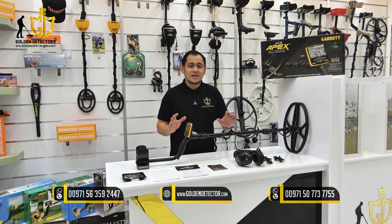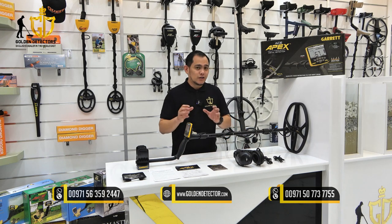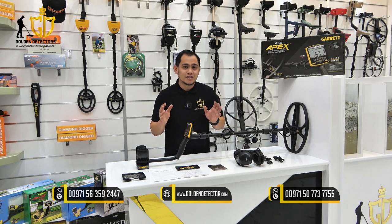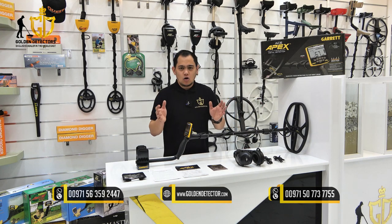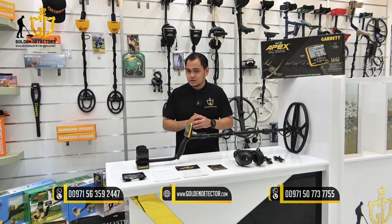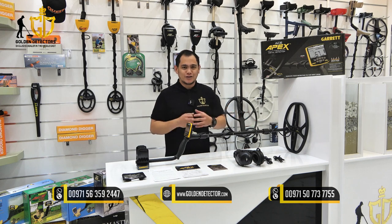With multiflex technology, simultaneous multifrequency, and multifrequency salt — all waterproof up to 3 meters — with a lot of features for all coin hunters and treasure hunters, whether you are a beginner or a professional.